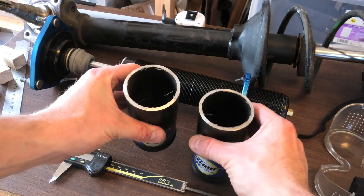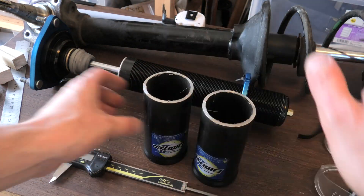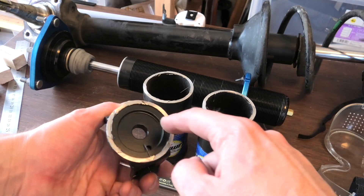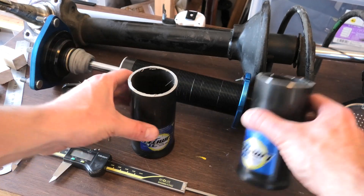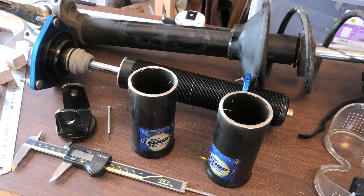Cut these off. You've got to be careful to file them flat and get rid of those burrs. There's that inside edge I was trying to avoid — I had to come up a little bit from the bottom anyway. Cut these off, start getting some proper measurements.